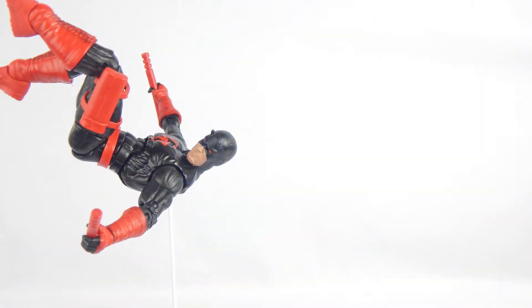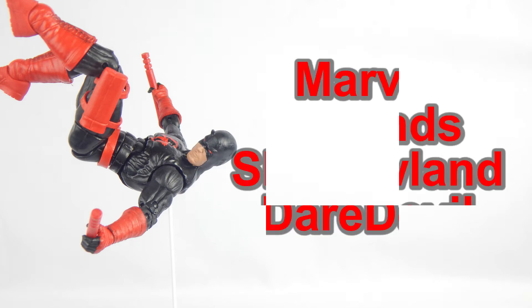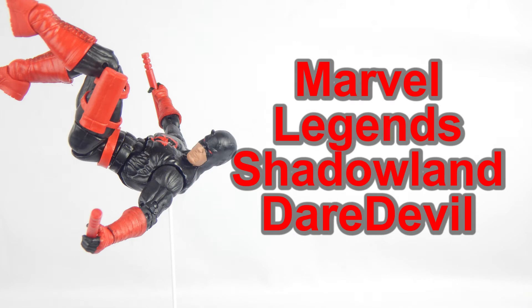What is up people, YouTube! It is I, Super Mariozilla, or you can call me Vinny, and today we're going to take a look at the Marvel Legends Shadowland Daredevil.